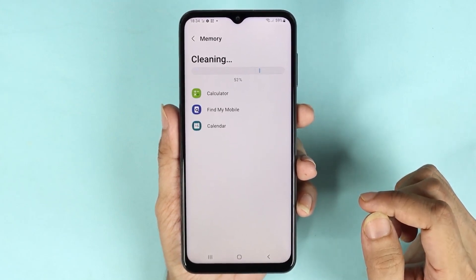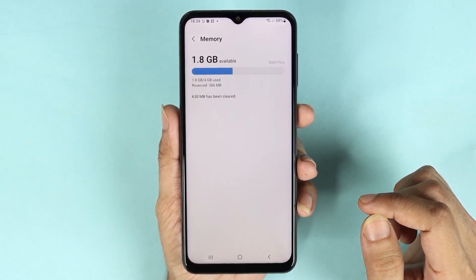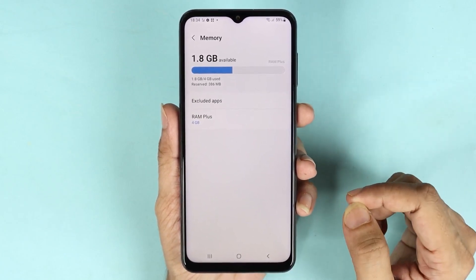As you can see, it is cleaning up the RAM. There we go — now we have 1.8 gigabytes available out of the 4 gigabytes. Some of it is used by the system.